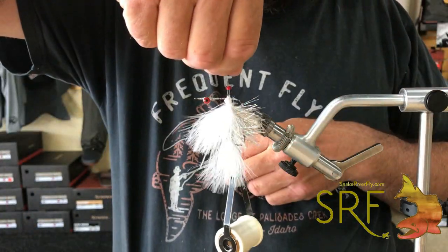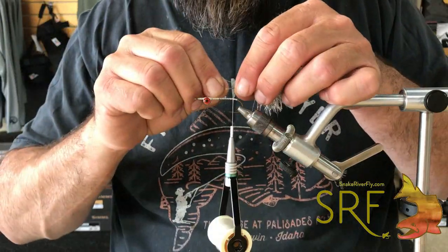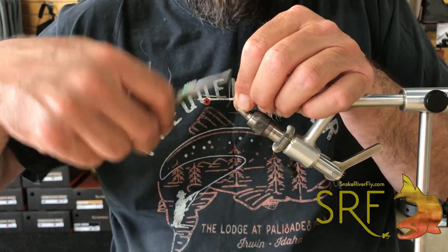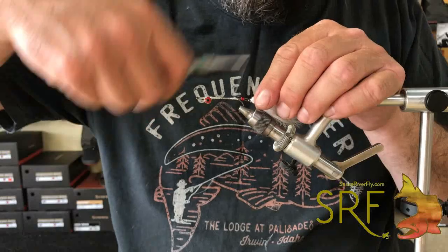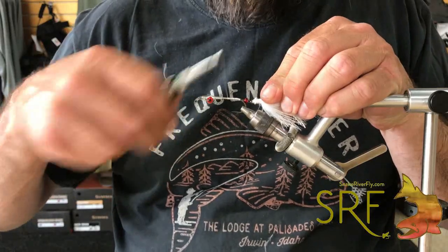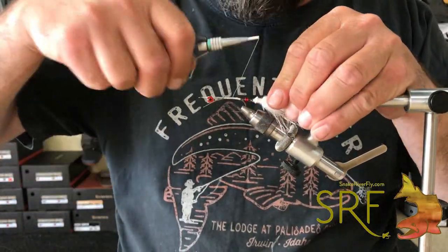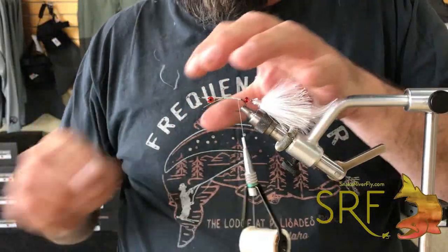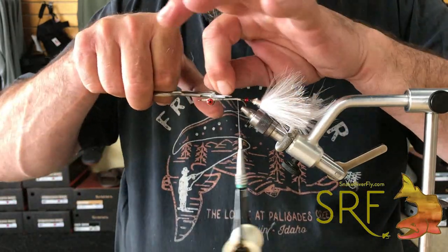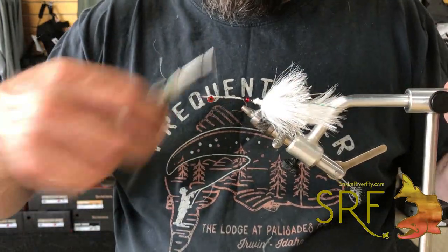Slide the bead down and orient the rear bug so that it's right side up with the hook down. Lay those two pieces of monofilament up against the forward hook and tie them in on the side. I've not had these come apart ever on a fish — the only time one broke was on a log, and the log wasn't moving. Tie that down really well, trim out the excess Maxima — nice and secure.